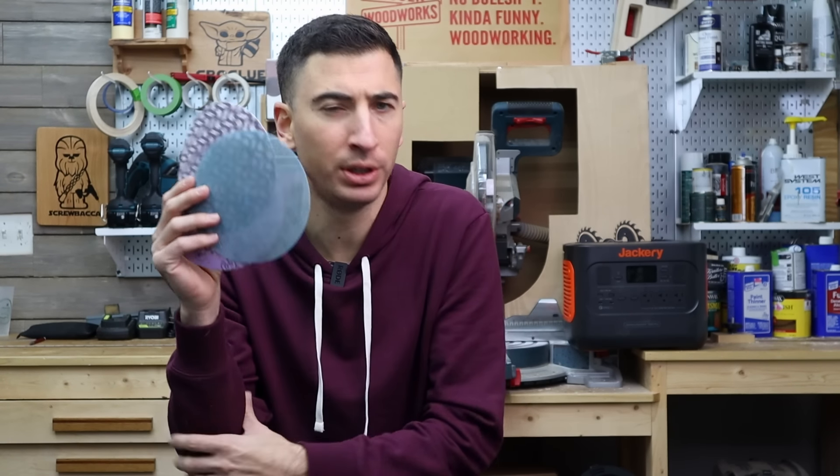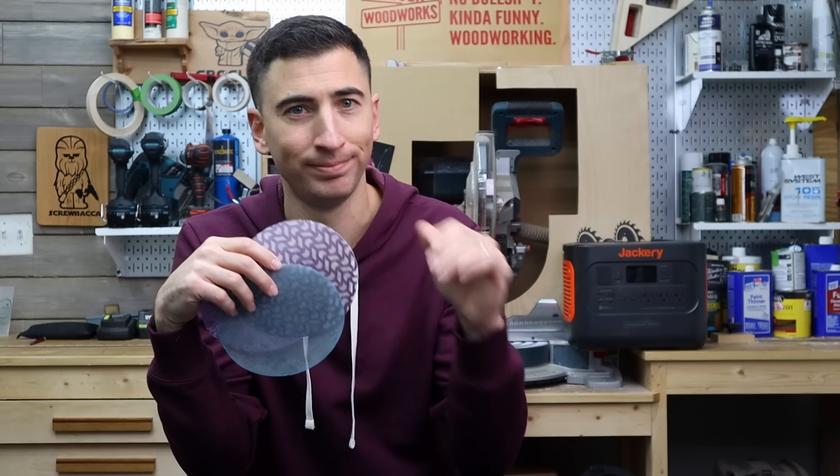But if you do want to see me be really disappointed after a build, go check out this video. See ya!